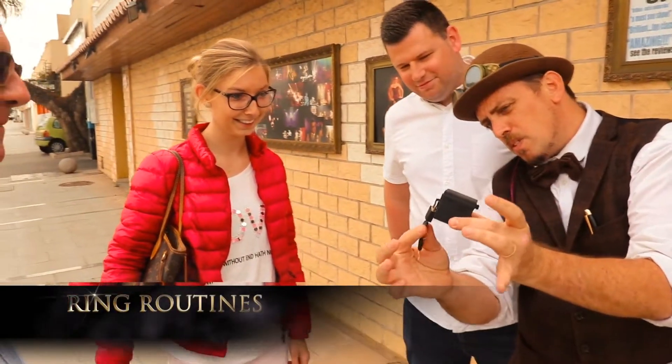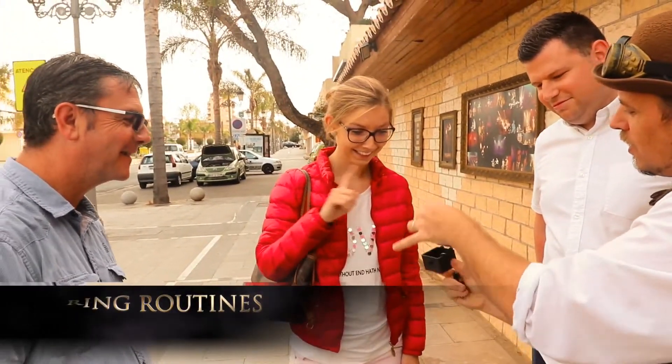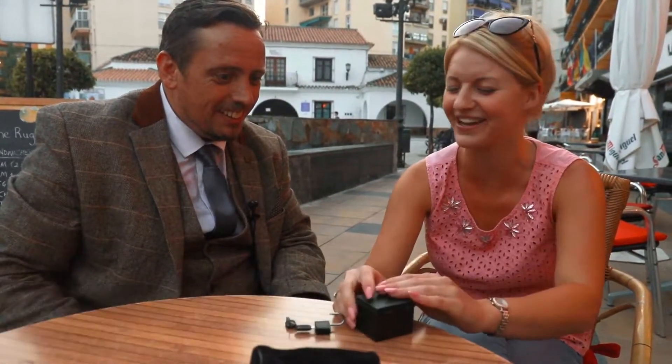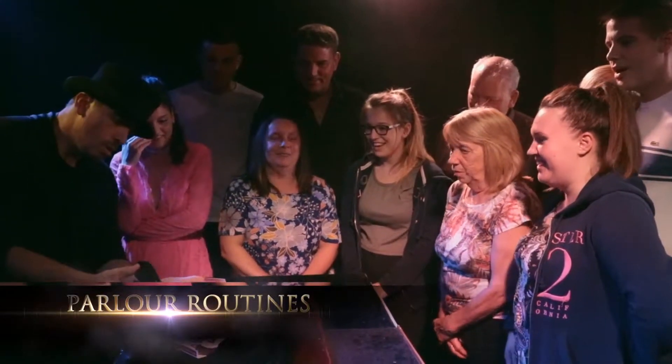No! No, no, no! My god! Hey my man, what are you feeling? That's a bit creepy. Oh my god.